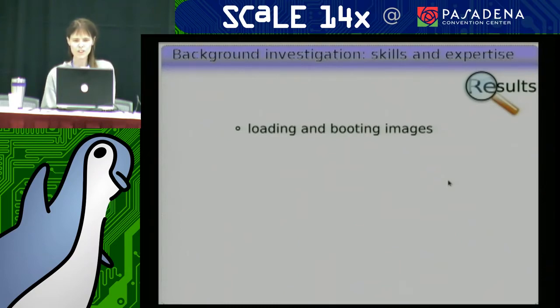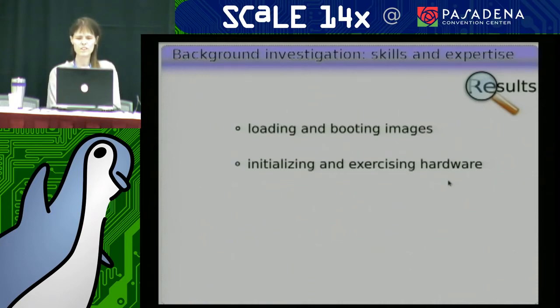To qualify as a bootloader, it has to know how to load and boot images — that's pretty much a given. But it's also a lot more skilled at initializing and exercising hardware than your typical desktop or server BIOS, because people tend to use U-Boot for more than just the end-user final bootloader. From the time your custom board is born — just the very first versions back from the factory — a lot of times people are using U-Boot to exercise whatever the hardware guys changed from the reference design and make sure it actually works.